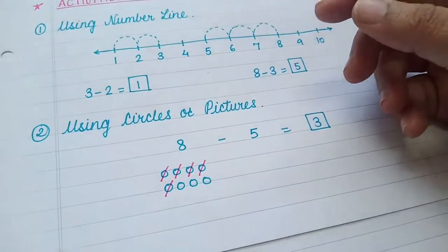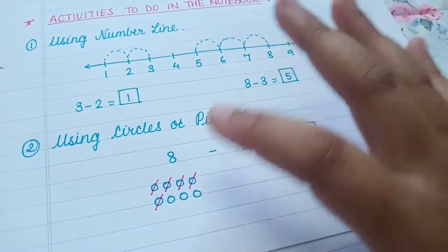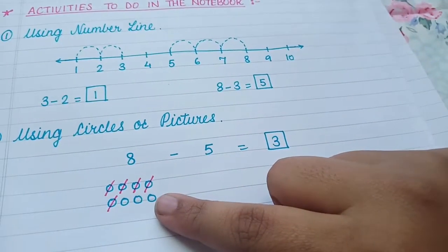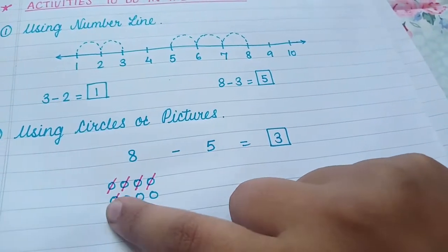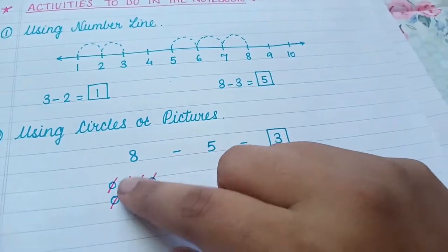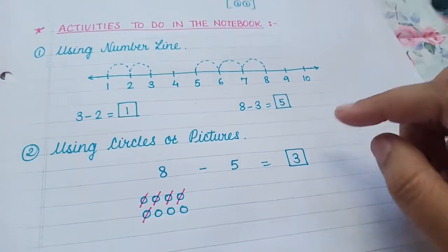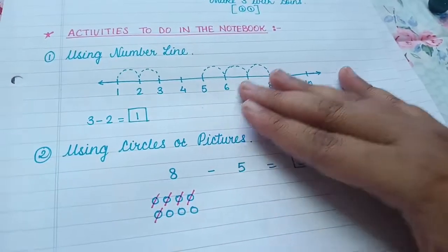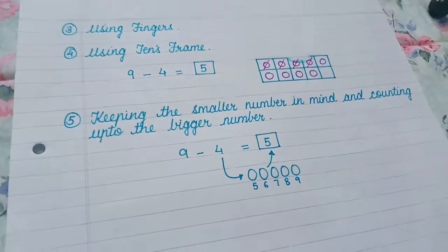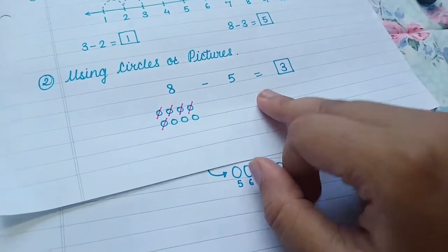The second notebook activity uses circles or pictures. Ask them to draw circles and then cross them off. For eight minus five is three: they draw eight circles first, then with another color of pen or pencil they cross out five — taking away five — and three remain.